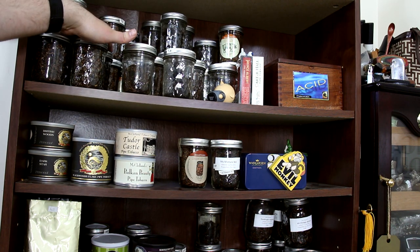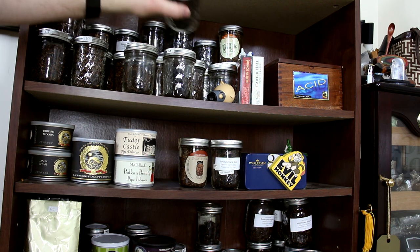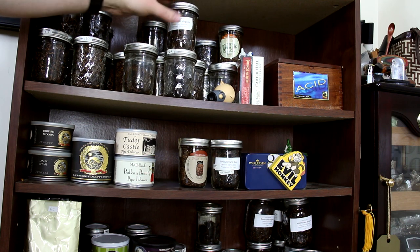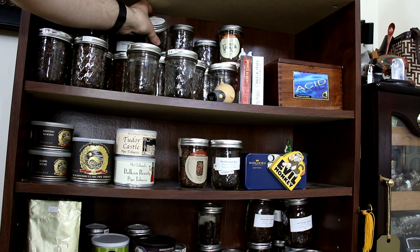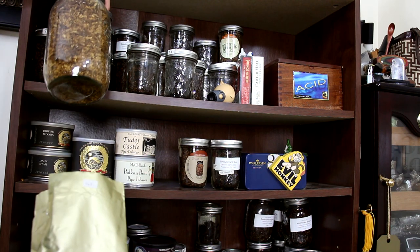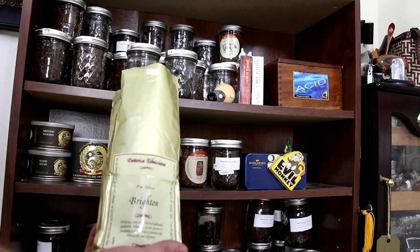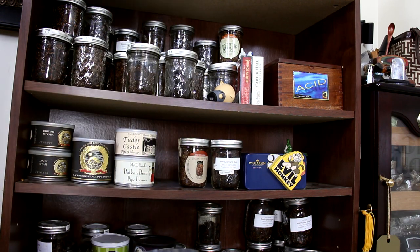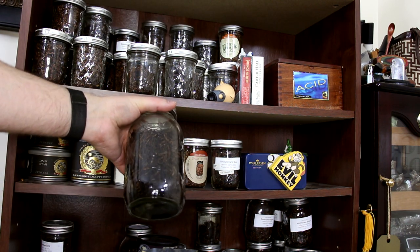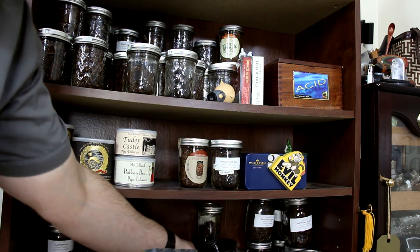I have all the seasons in jars. And then I have some Balkan Sobrani. I have a ton of John Patton's Quadruple Virginia — I cellared this back in 2011, so I've had it for quite a long time. And then I have some Esoterica; the 32-ounce mason jars fit right back inside the bag. I have Esoterica Brighton in there. And then one of my favorite of all time bulk blends — this is Lancer Slices, FNK Lancer Slices. It's a really, really good blend.